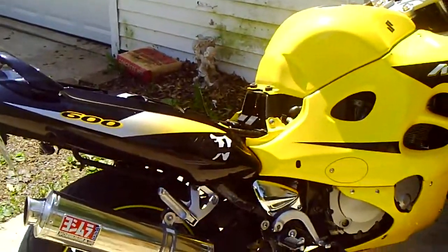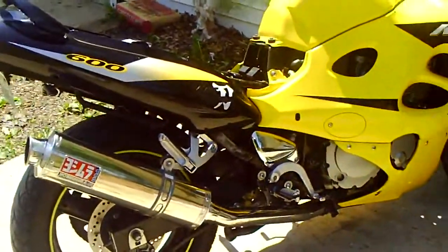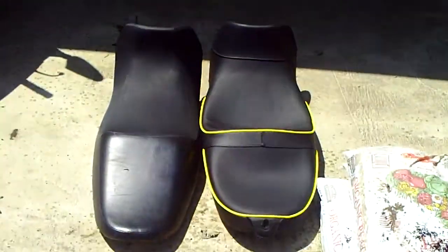Hey everybody, just wanted to take the time to compare the new Corbin seat I just got to the stock seat. You can see both are there.